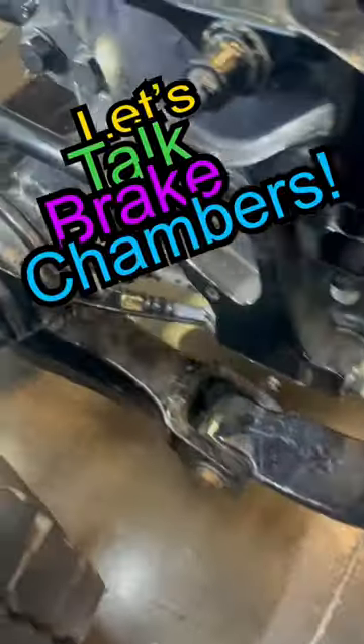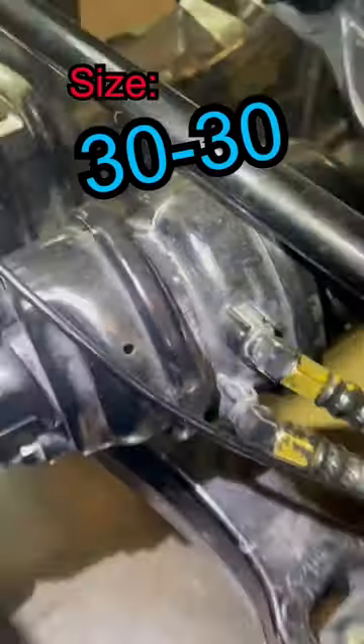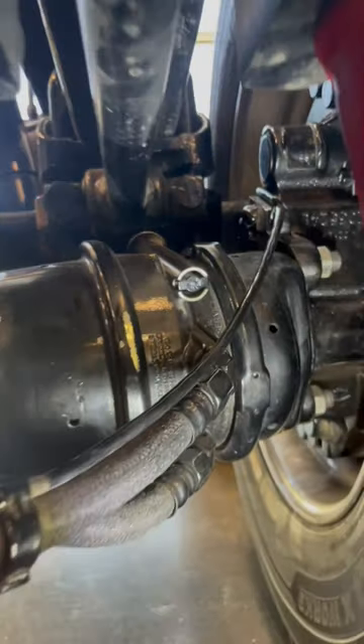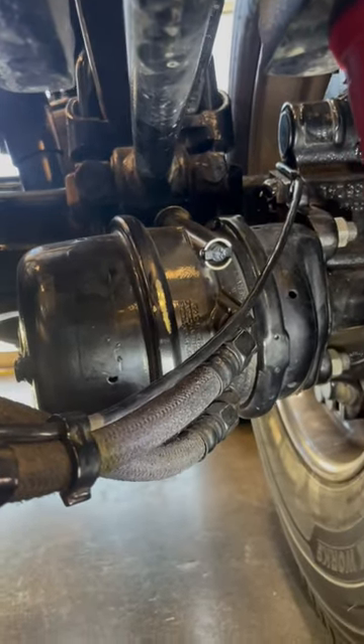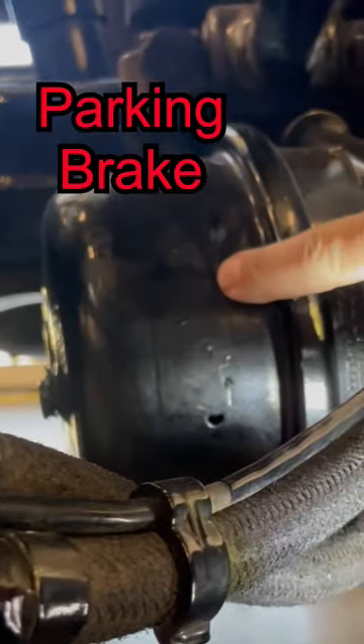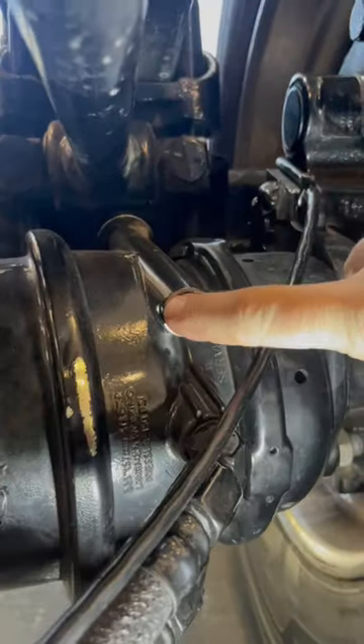Let's talk brake chambers. This is a type 30-30 parking brake chamber. It has two 30 square inch diaphragms inside and is mounted to a Bendix air disc brake. You've got the service brake diaphragm towards the wheel here, the parking diaphragm on the back, and the caging bolt lives right here.